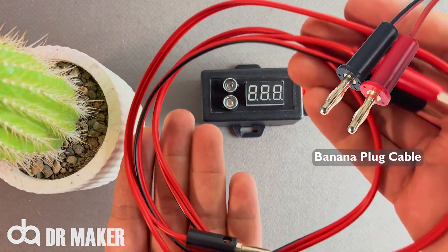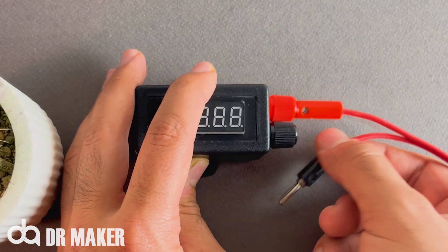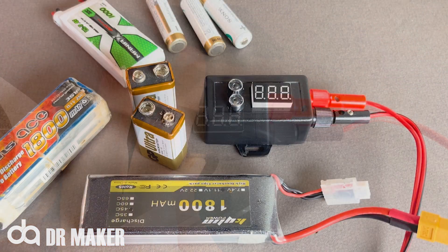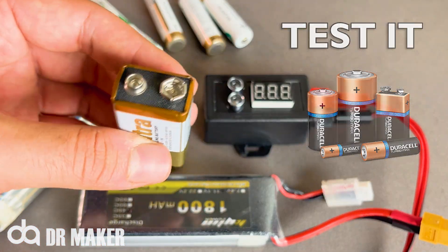Banana Plug Cable. Connect cable to tester. Now is the time to take the test.